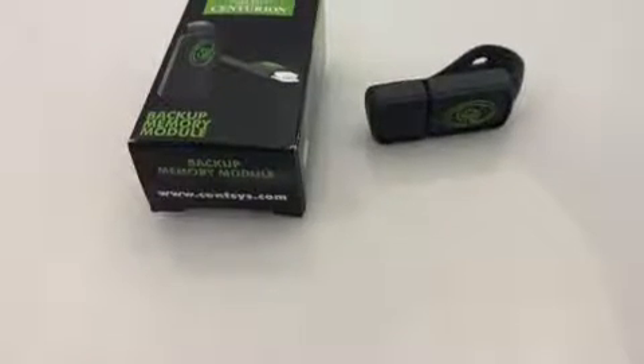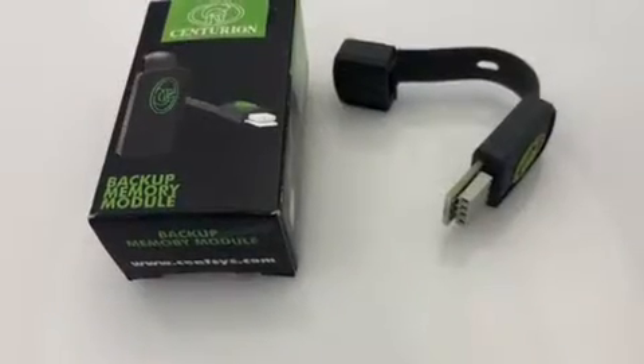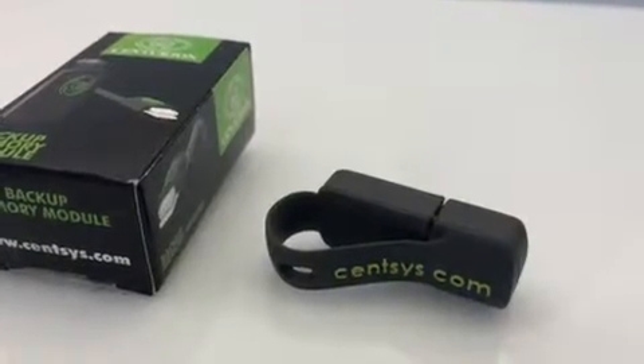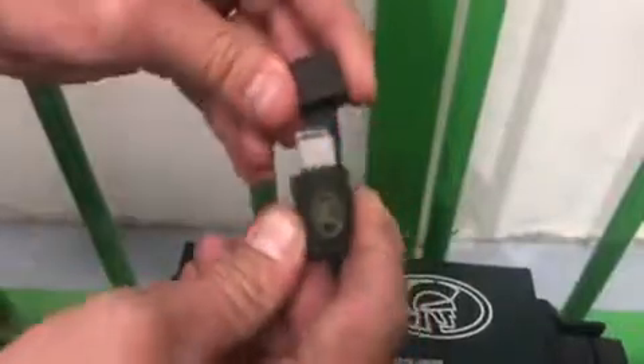The Centurion's backup memory module is used to create a backup of the onboard memory of D2, D5 Evo, D10 and D10 Turbo, as well as Sector 2 traffic barriers and our SmartGuard Air Keypads.